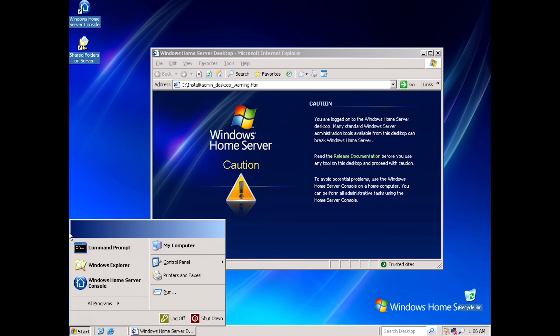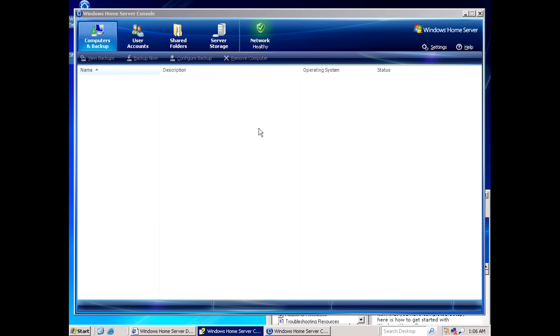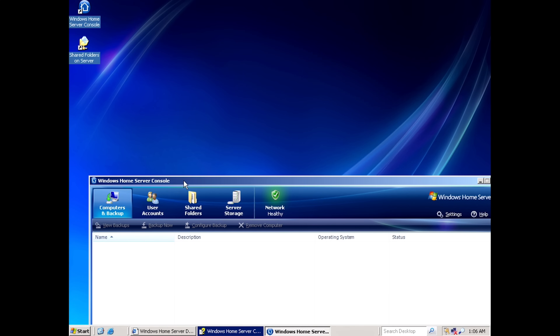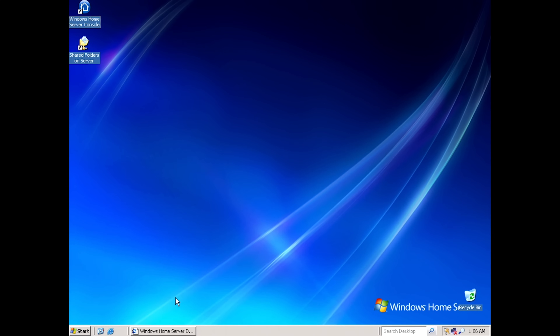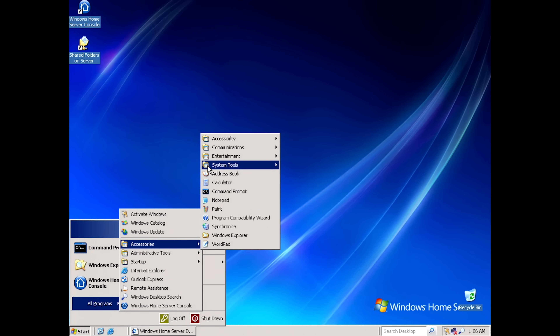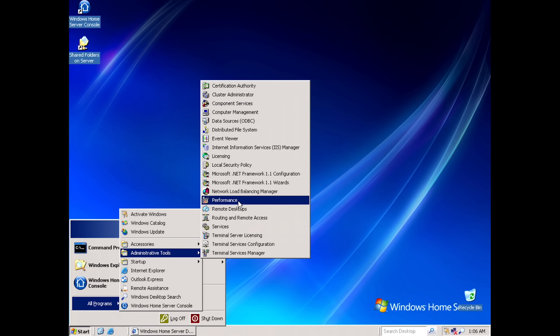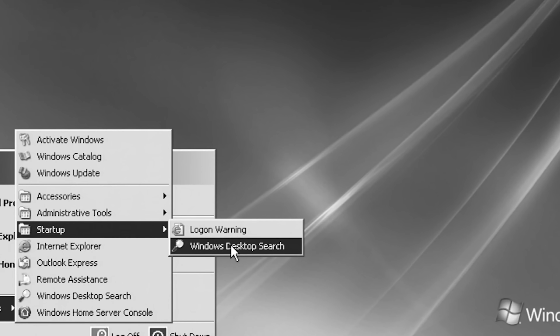The start menu is really minimized — it doesn't even have the username up here. You've just got command prompt, Windows Explorer, and access to the Server Home Console. This is the program that you install on the client computer, so you can access it here if you wanted to, but it's not really designed to work that way. We've got all our accessories, no games — those have been removed. Under startup you've got the logon warning and it starts up Desktop Search as well.